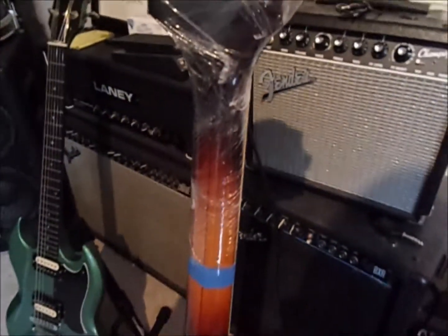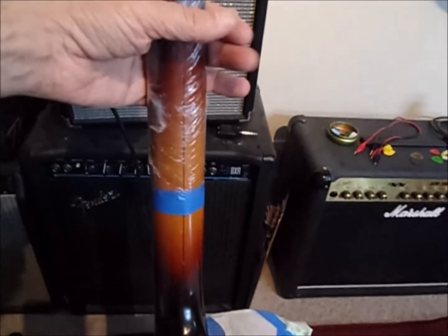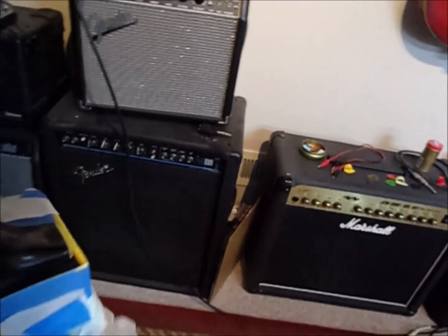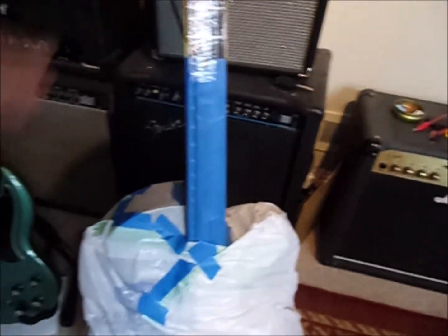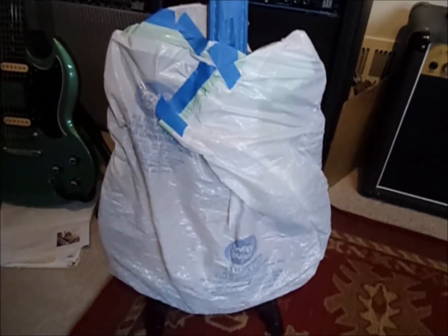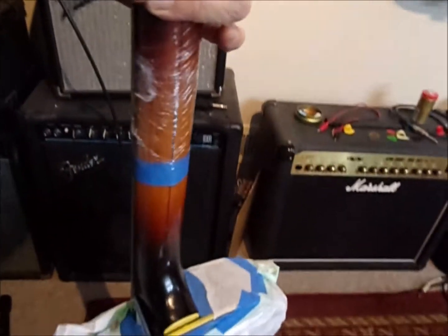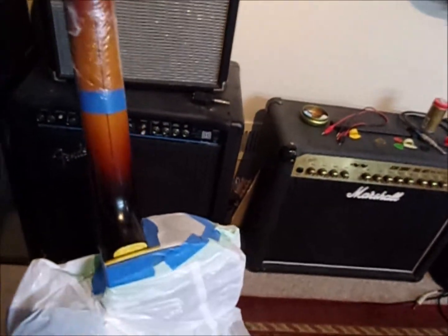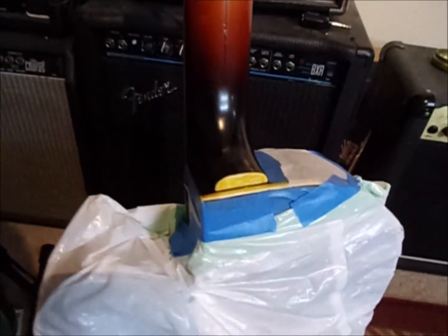See how I have it all taped off — I use stretch wrap and masking tape and get it all so nothing's exposed that doesn't need to be sprayed. Everything's all covered up. It takes more time to prep and tape off than it does to actually do the spraying. Spraying is just a couple quick coats.